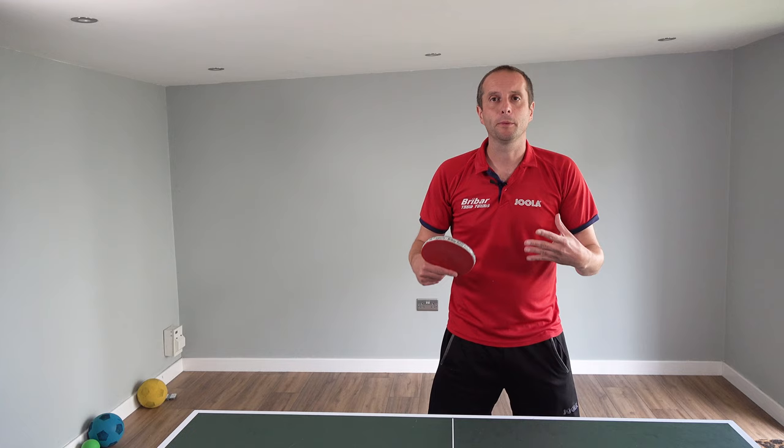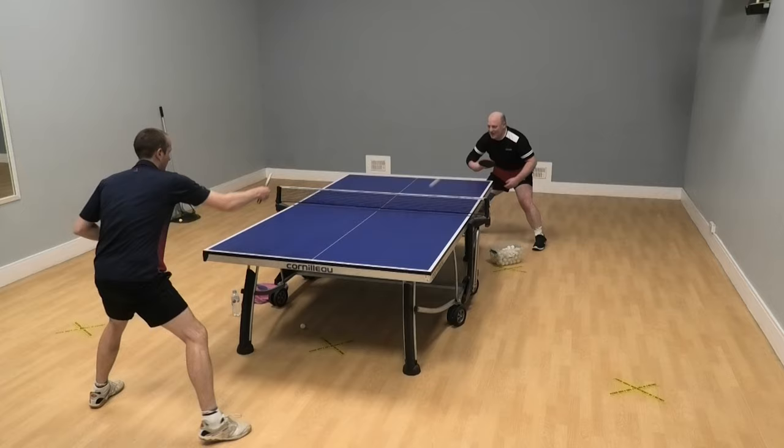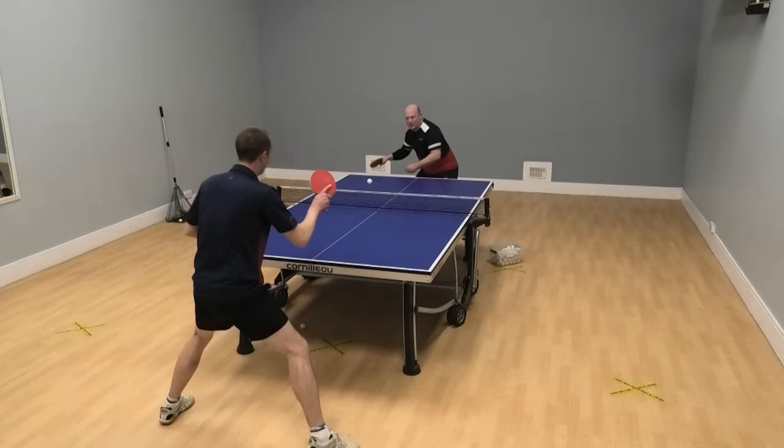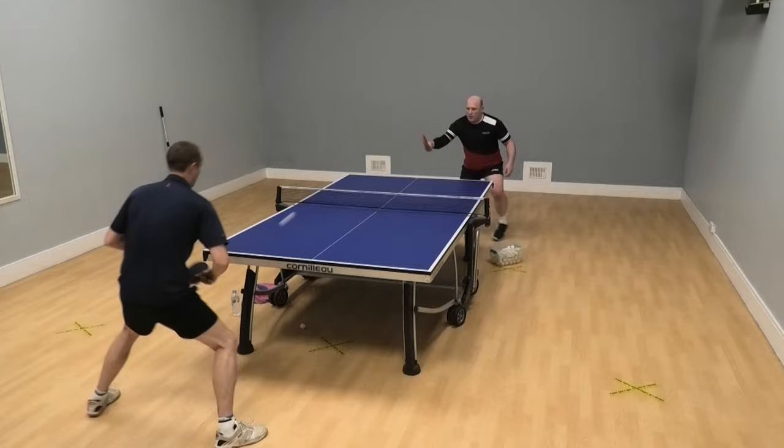And finally, ball placement. To do this training drill well, your ball placement has got to be quite accurate. So when you're playing cross-court — whether backhand to backhand or forehand to forehand — make sure that your ball is going cross-court. When you switch to down the line, really see if you can get the ball to go in that parallel direction.